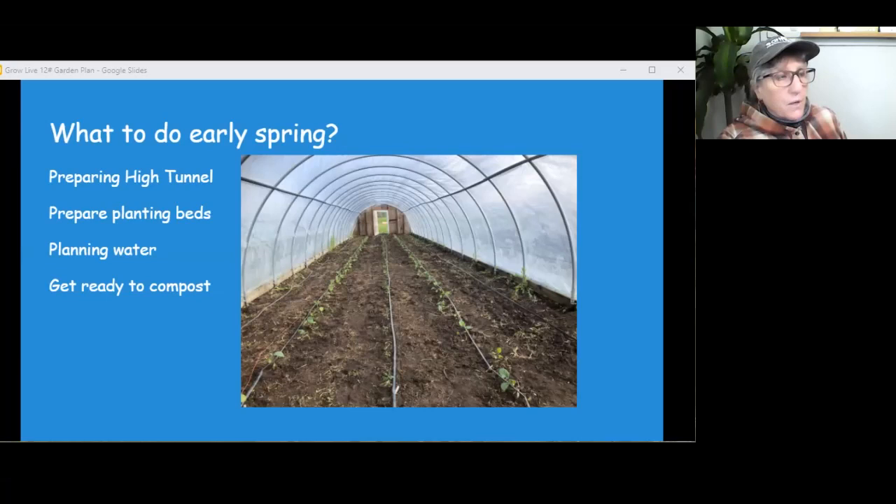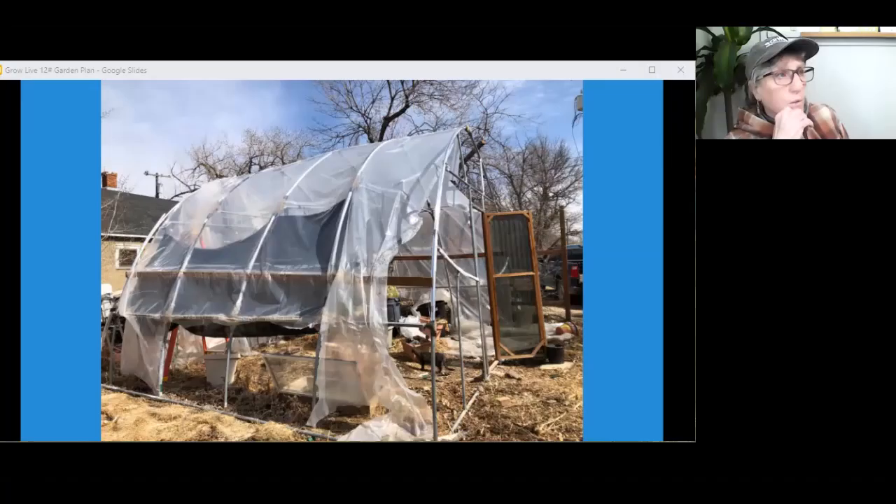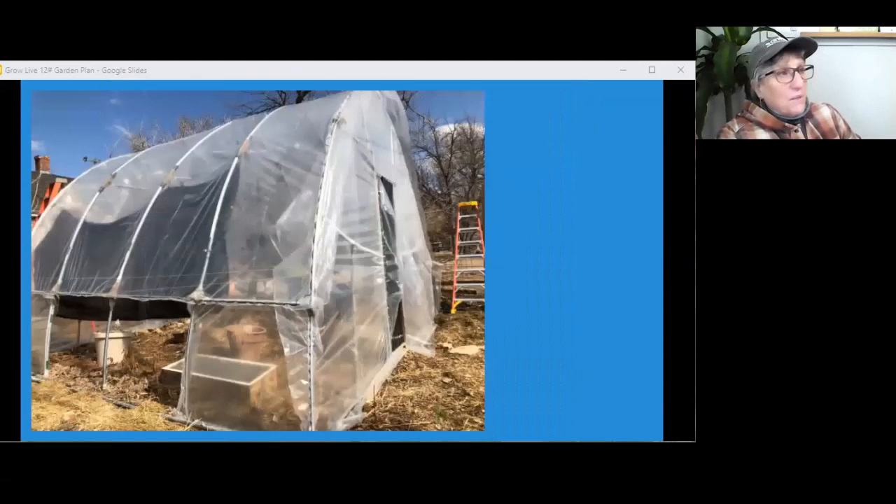I've got a picture up here of a high tunnel. The last few days before I went to Billings, I re-sheeted the high tunnel. This was the old cloth, and the traditional way is to tie tennis balls on a rope, attach the plastic, throw the tennis ball over the hoop house to pull off the tarp. I decided to just duct tape the new tarp to the old tarp. The people helping me were like, there's no way in the world this is going to work — but we were successful and it worked. There's the new tarp on that high tunnel.